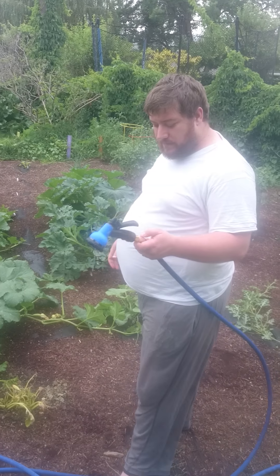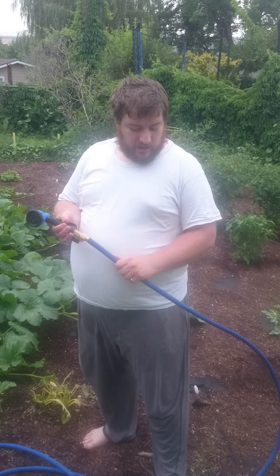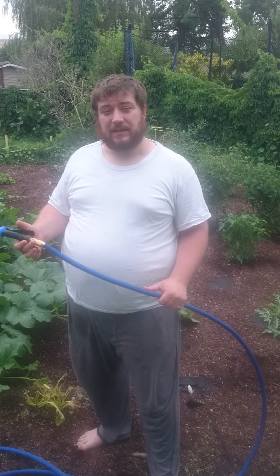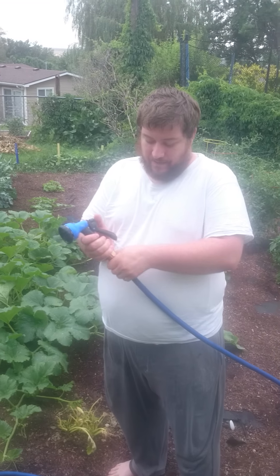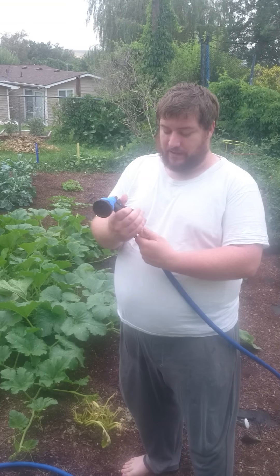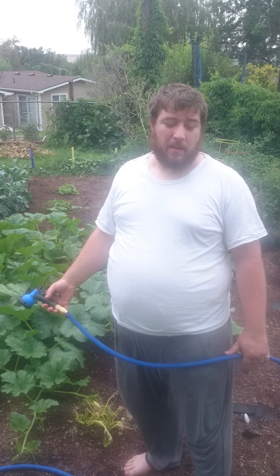The brass fittings themselves are surprisingly durable. The last time I bought an expandable hose it broke the first time I used it, so I was hesitant to buy another one, but this one is surprisingly durable with the brass fittings and everything. On top of that, these fittings can be taken apart and worked on if you need to, but I honestly don't foresee any problems with it.